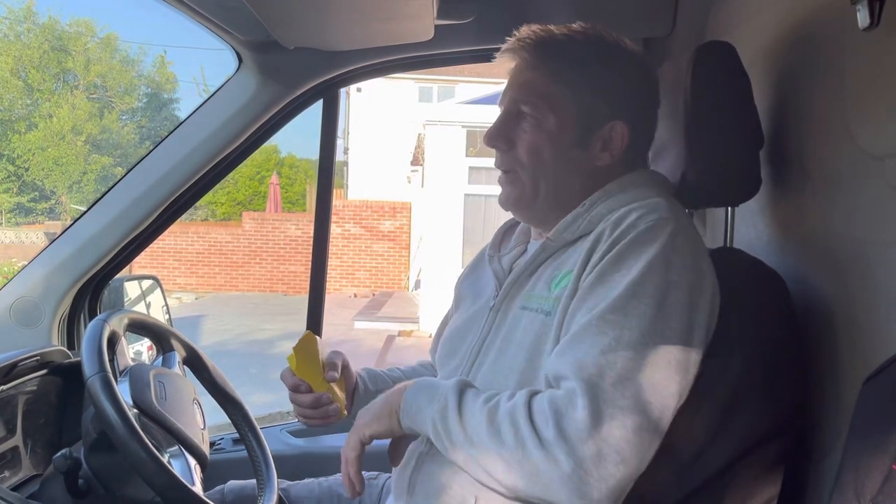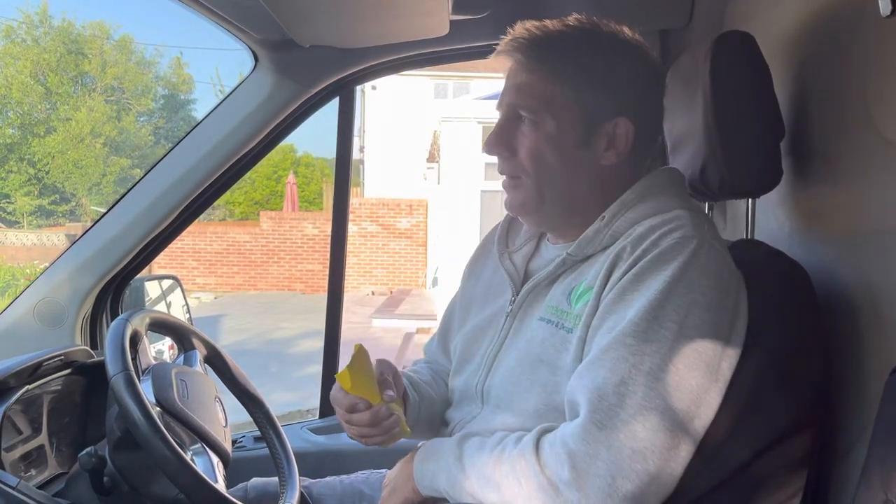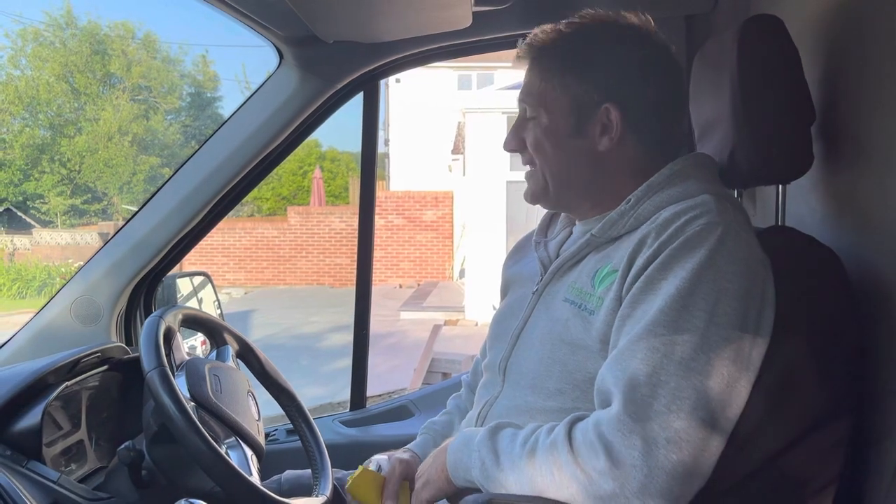If any of you out there need some advice or anything I can help with, go to the channel, or go to the website: www.greentoplandscapes.co.uk. You can go to the YouTube channel — Green Top Landscapes, which you're watching now. You can give us a call on 07795 595994, or just drop us an email. I'm unable to get back to everybody straight away but I do tend to respond at some point, so please be patient.